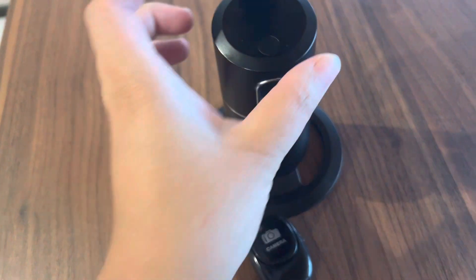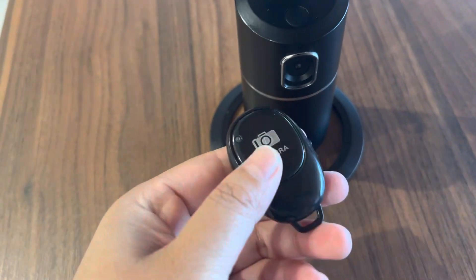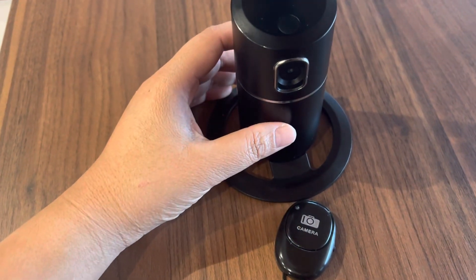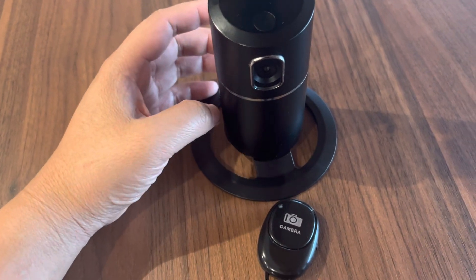You don't need any application to use with this device — you don't need to install anything. All you have to do is just press this button and you can start with your live streaming. It is very easy with a Bluetooth connection.